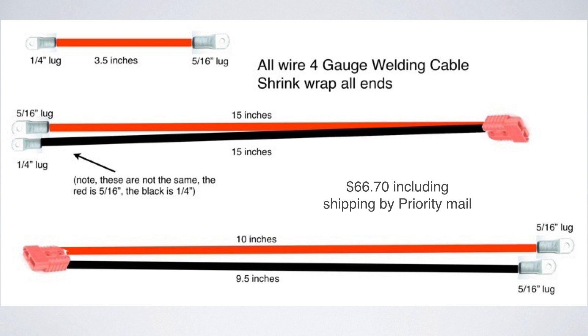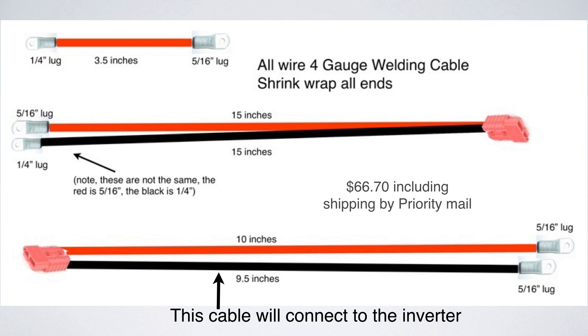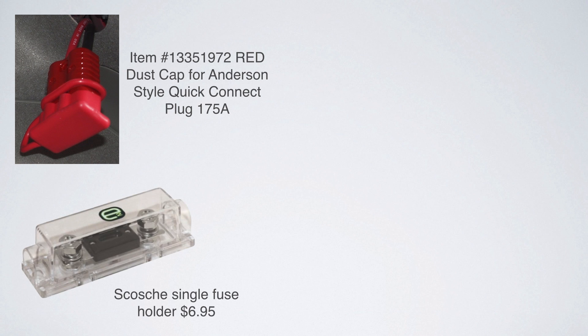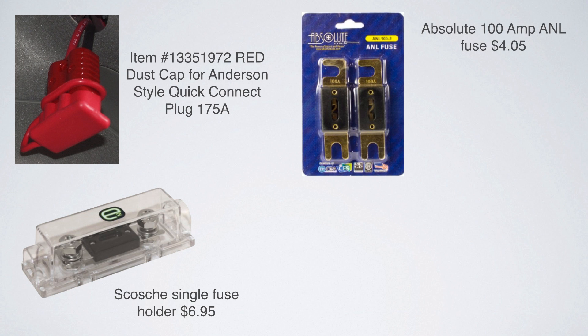You want to shrink wrap all the ends. Total for all my cables was $66.70, which included shipping by priority mail. Two of these cables are going to connect directly to the battery, and there's a red Anderson connector at the end. The third cable is going to connect into that Anderson connector and connect directly to your inverter. When buying your cables, make sure you get a dust cap so you can keep it insulated. You're also going to need a fuse holder and some fuses — I decided to get 100 amp fuses, which I got from Amazon.